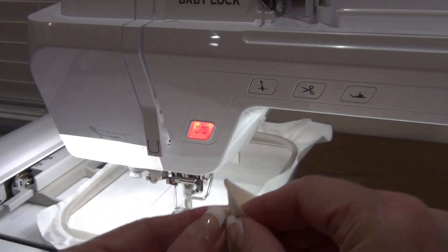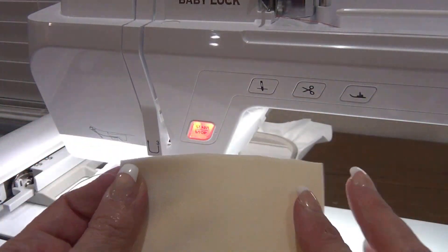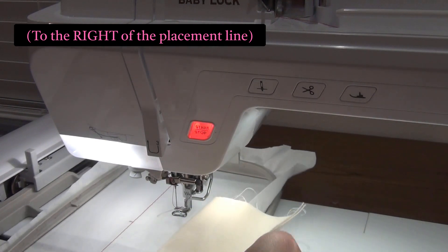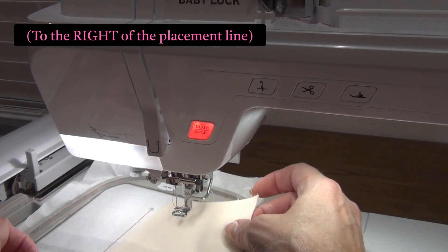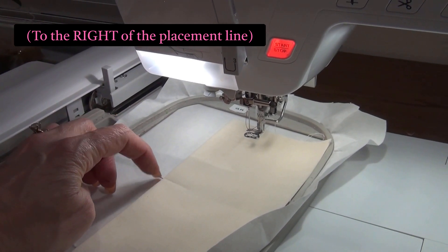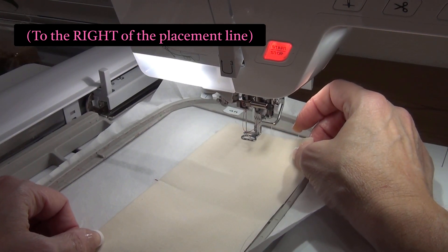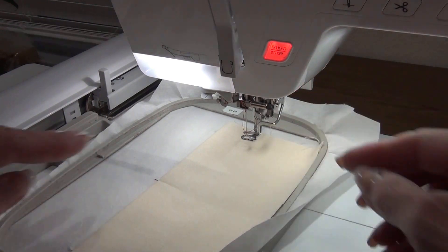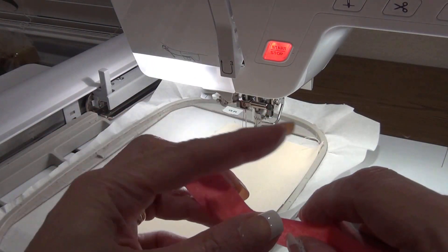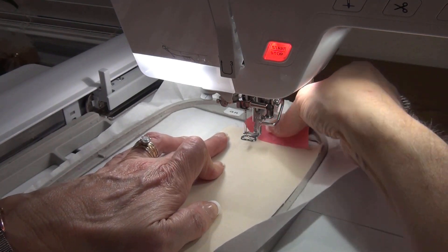Following the instructions, it says to fold the pocket piece once again to find the center point. There's the center point there. I have to place this to the left of the placement line on the embroidery hoop. I line up where that center point is — there is a tiny little mark — and it's critical that you follow it exactly or your design will be off and not centered. To keep my fabric down I use this embroidery tape. You can use any tape, but I have this, and it works very well. I just tape the sides down so nothing shifts when it's stitching out.